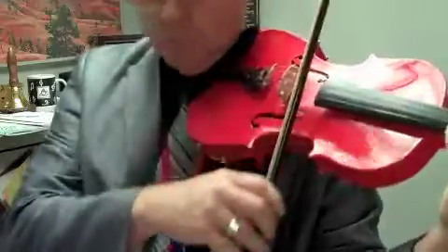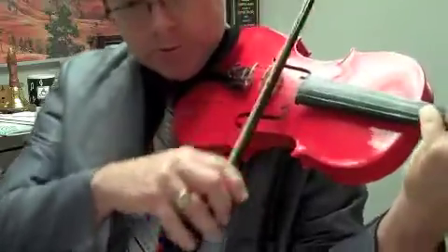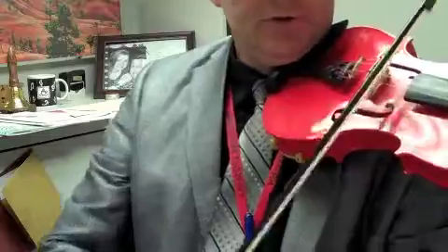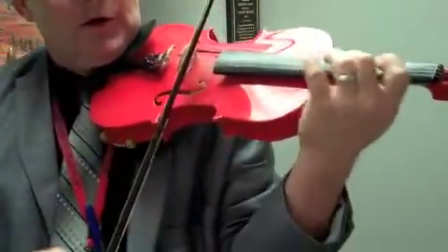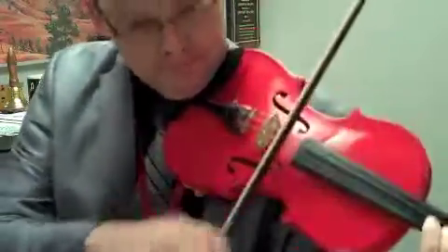That's it — lift that right off the string. 2, 3, 4, 1 — 2, 3, 4, 1 — 2, 3, 4, 1 — 2, 3, 4.